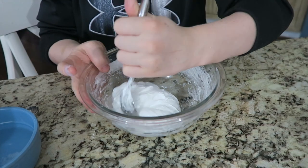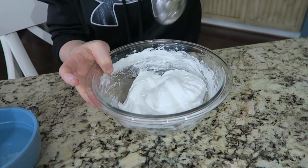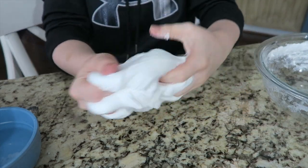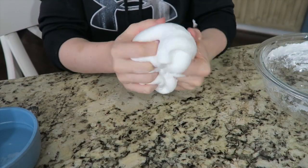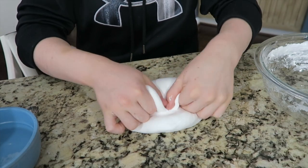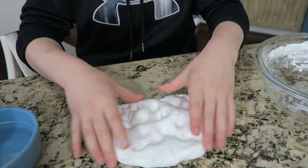After you put your borax in a couple times and it starts to look like this — it might not be the first pour — just keep adding it till it looks like this. It's gonna be really sticky at first, really really sticky. You just gotta keep playing with it to get the good texture. This slime turned out really good on my first try.